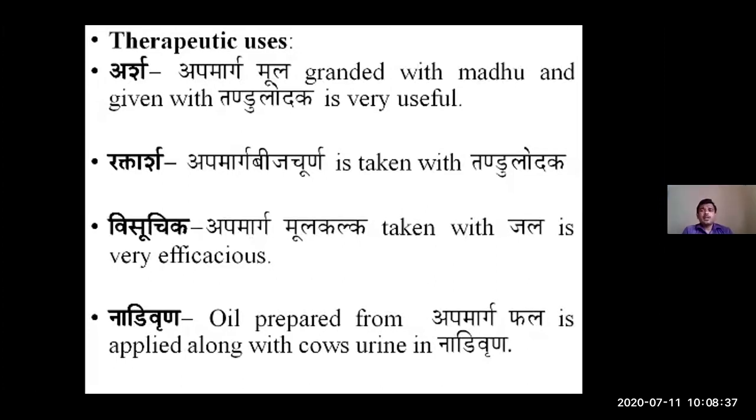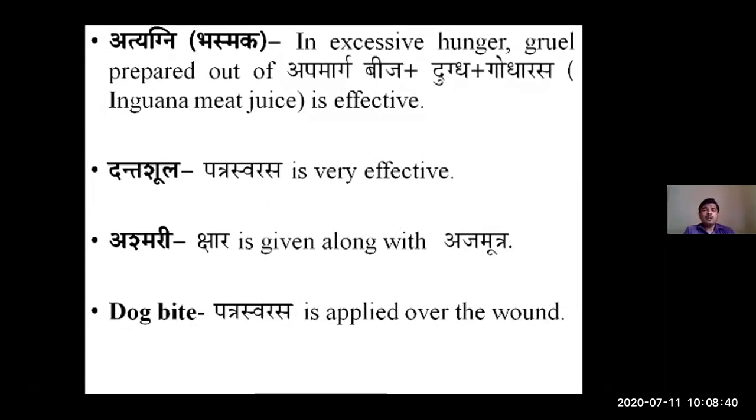In case of Bhasmaroga — excessive hunger — a gruel is prepared from Apamarga Bija, Dugdha, and Ghoda Arasa (a type of meat juice), which is very effective. In case of Dantagata Shula, Patra Swarasa is prepared and applied with a cotton swab externally — very effective for tooth pain. In case of Ashmari, Apamarga Kshara is given along with Ajamutra. In case of dog bite, Patra Swarasa is applied over the wound for Vrana Ropana Karma, helping in wound healing.